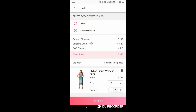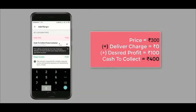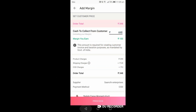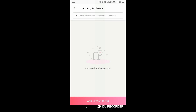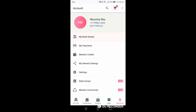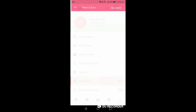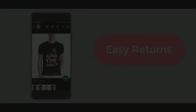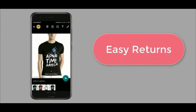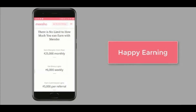After adding the payment method, you add your margin. For example, if the product price is 300 and your desired profit is 100, your cash to collect will be 400. Then proceed, add the customer's address, and place the order. You'll also need to add your bank details. You can also earn through the refer-and-earn option. Meesho has an easy returns policy, so you don't have to worry — just place the order and the rest is handled by Meesho.